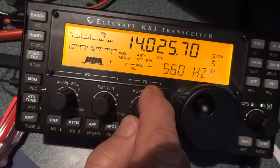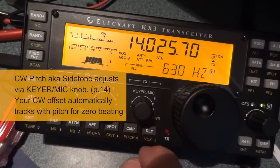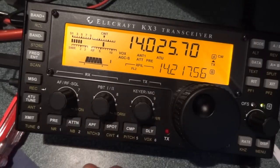The other thing I realized is you can adjust your pitch to whatever you desire. I find that 630 Hz for me is about the best for my ears, but I'm learning to train myself to listen lower in frequency because of the filters in the KX3.